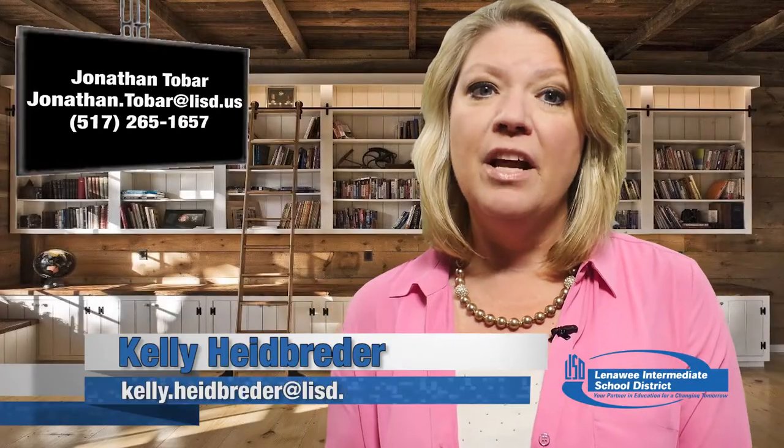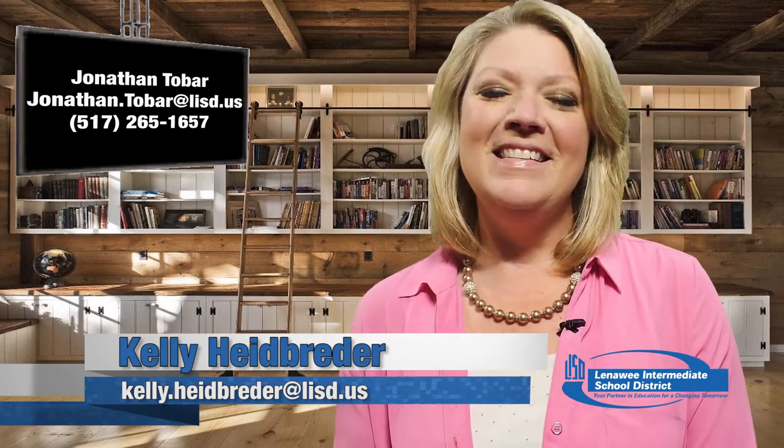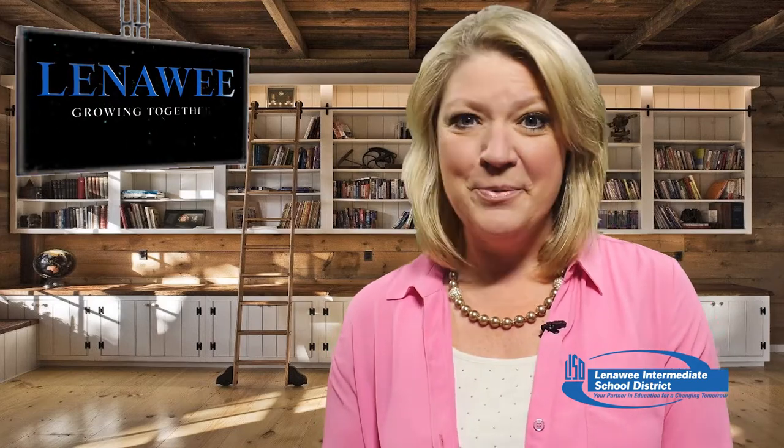For more information on registering for middle college, contact Jonathan Tobar at jonathan.tobar@lisd.us or call 517-265-1657. Coming up next: Blissfield students are using high-tech tools in their classrooms.